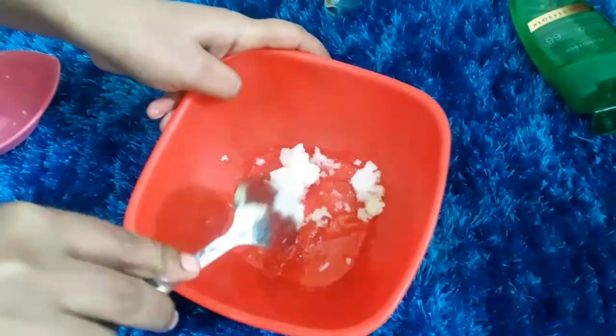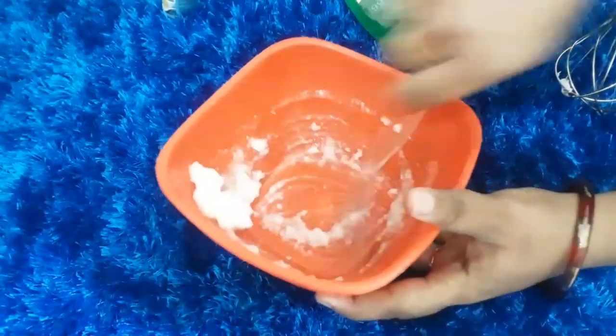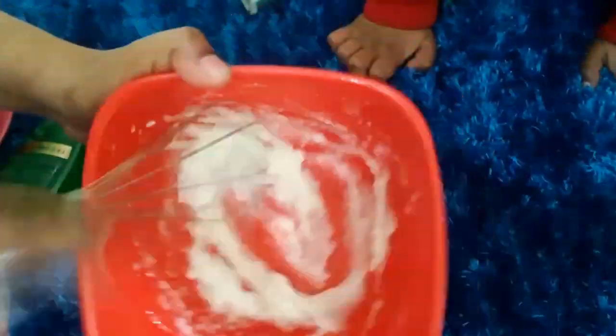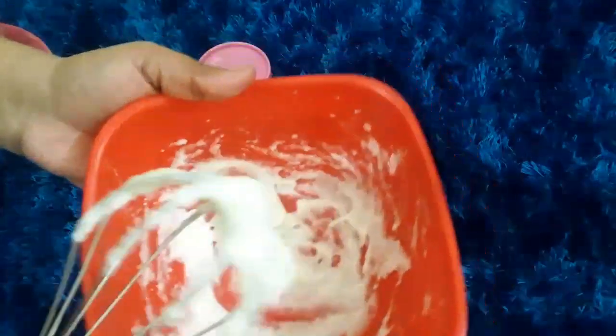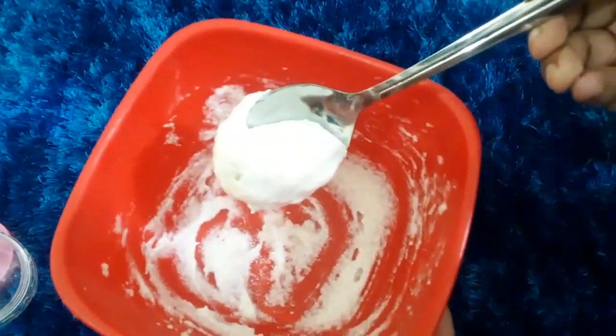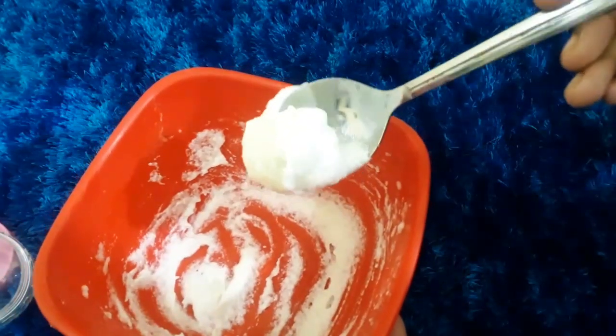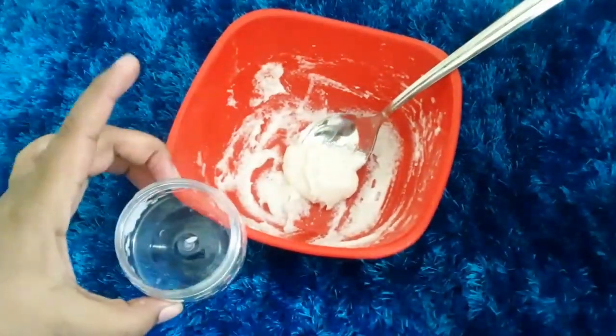Now we will mix these products together. You have to mix it like you are making a cake cream — mix it in one direction. Keep mixing it until the cream becomes fluffy and full. This process takes about 10 minutes. I am showing you in fast motion. Once ready, store the cream in a safe container. You can store it outside the fridge.